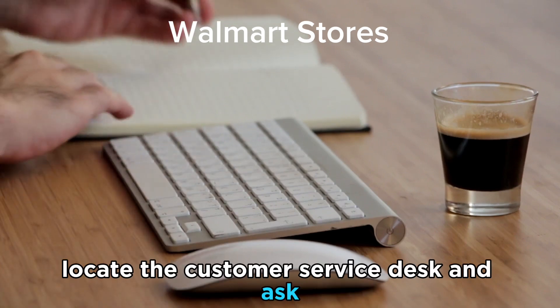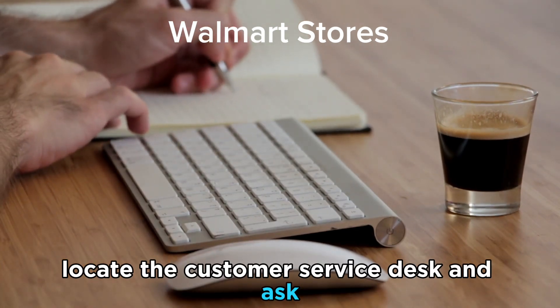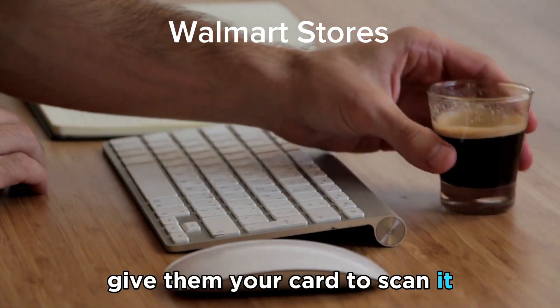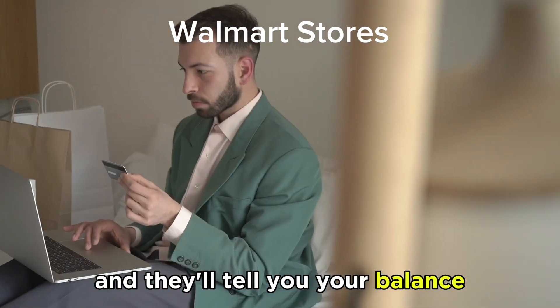While at the store, locate the customer service desk and ask the representative to check your balance for you. Give them your card to scan and they'll tell you your balance.